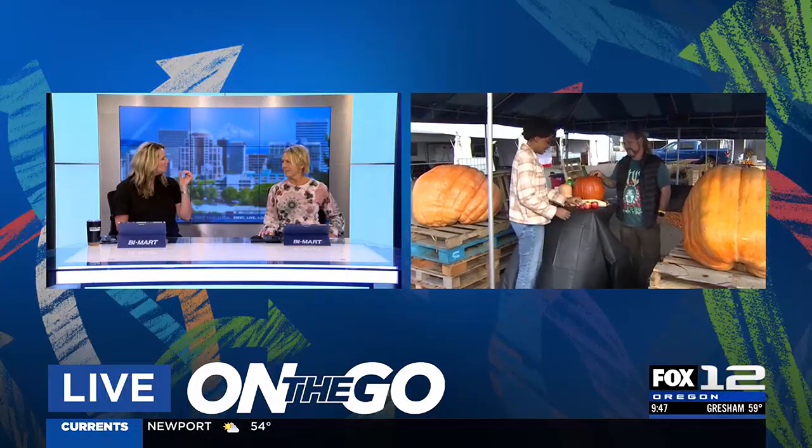For now, we'll send it back to you in the studio. Sounds like it. The radish as an eyeball — what a great idea. I know what you're doing this weekend. No kidding.